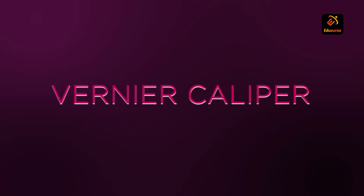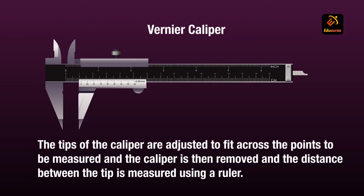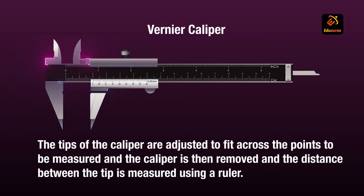A caliper is a device used to measure the distance between two opposing sides of an object. It can be as simple as a compass with inward or outward facing points. The tips of the caliper are adjusted to fit across the points to be measured, then the caliper is removed and the distance between the two tips is measured using a ruler.